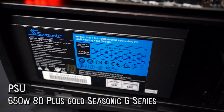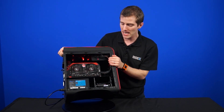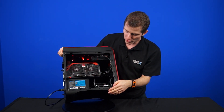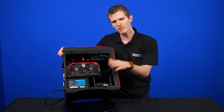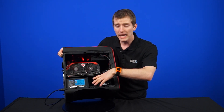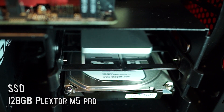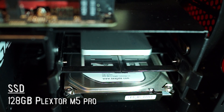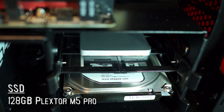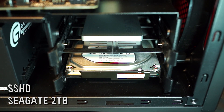The Seasonic is an 80 Plus Gold power supply with a modular interface, so you'll be able to keep cable management as tidy as possible inside the case. The last thing we find — and this might seem a little bit weird in a $2,000 gaming system — is a 128GB Plextor M5 Pro, a premium but smaller SSD than you might normally see in a system of this caliber, and a 2TB Seagate SSHD.